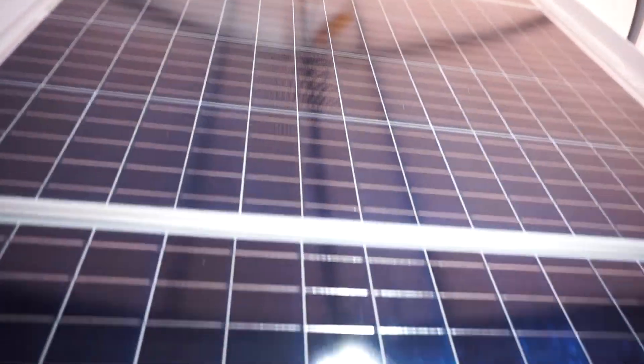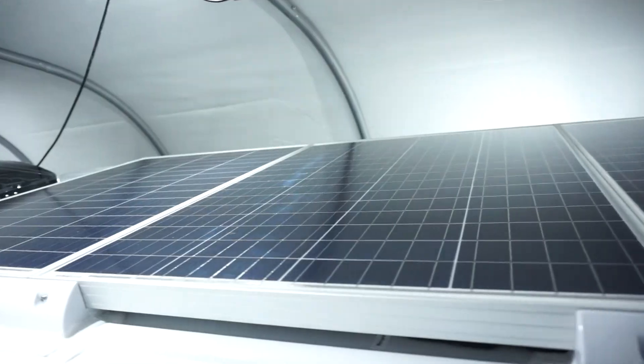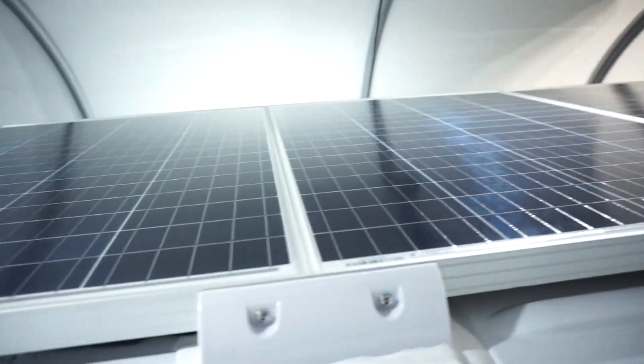In this episode of the DIY Van Build, we're taking 400 watts of rigid solar panels and mounting them to the top of a Sprinter van without using a roof rack, nor putting a single screw hole through the roof of that van. Something you've never seen before — guaranteed — because it's 100% my idea.